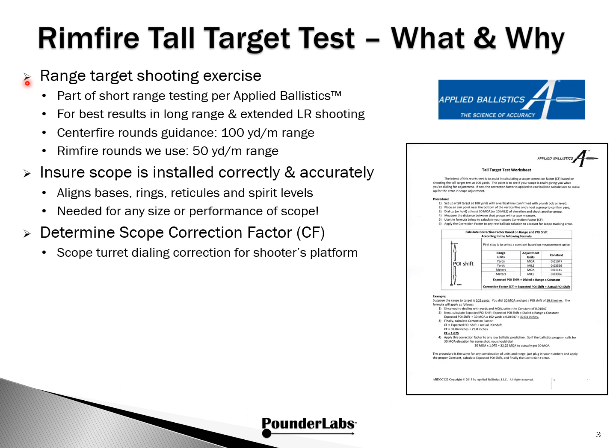Tall target testing is a shooting exercise we do at the range. It's part of the short-range testing put forward by Applied Ballistics, and it's really a requirement for success in long-range and extended long-range shooting. So exactly what is short-range? In the case of centerfire, about 100 yards. What we use in rimfire is 50 yards.